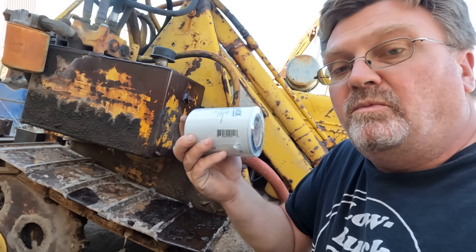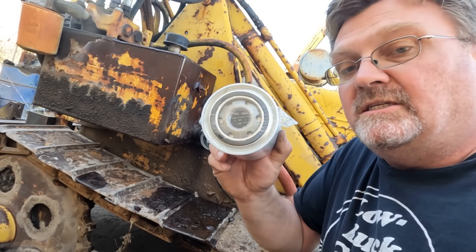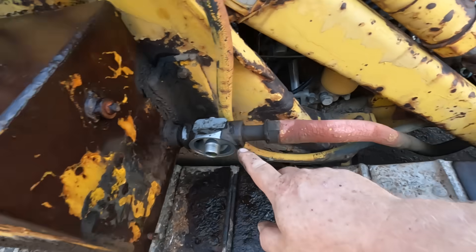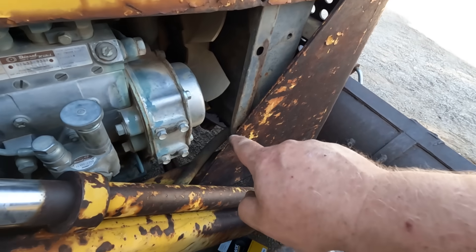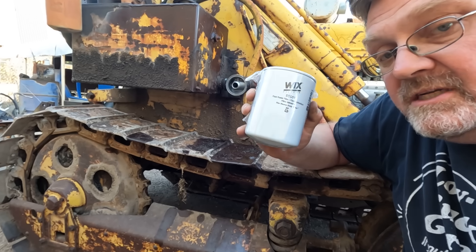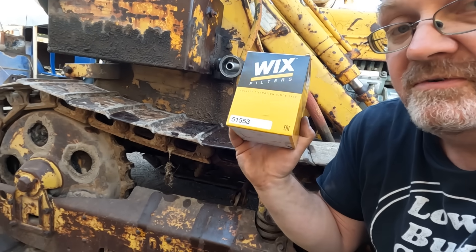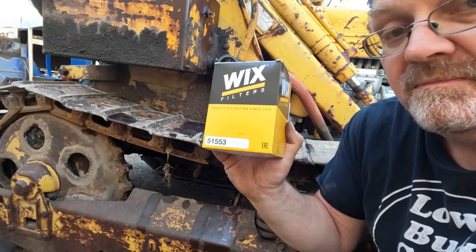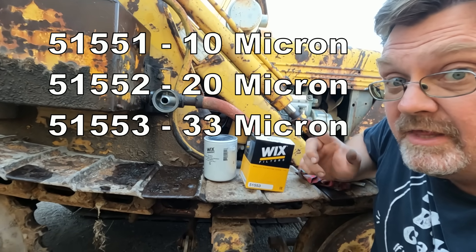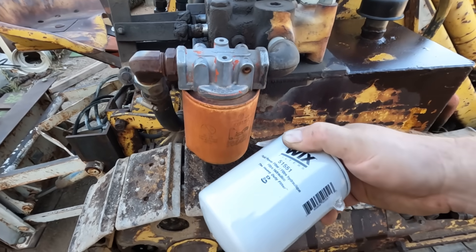One good thing about Wix is they have a good website for figuring out filter specs. This gave me the thread and gasket diameter information. Also, it's a 10-micron filter on the suction line, which wasn't good — you want as little restriction as possible there. Looking at the Wix page, I saw a footnote saying the same filter is available in different mesh sizes. The 51553 is a 33-micron filter, but they have three different mesh sizes in the same housing. So we put the big mesh size on the suction line, and the 10-micron one on the return line that's under some pressure.